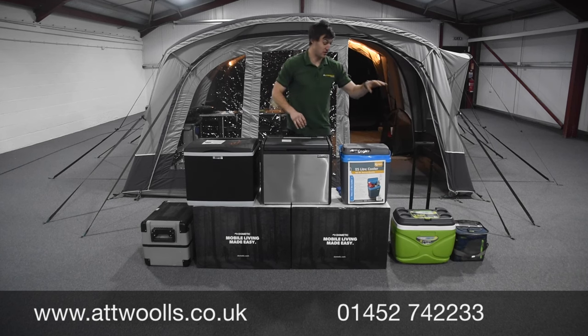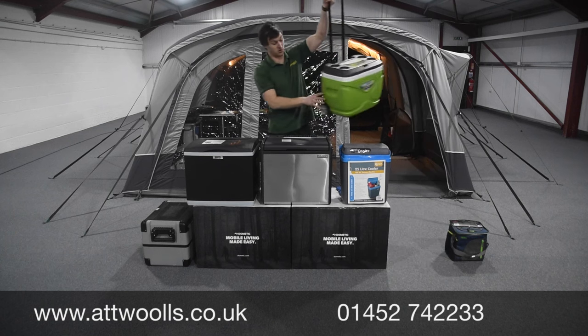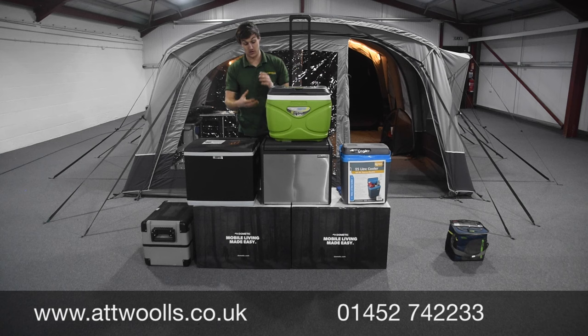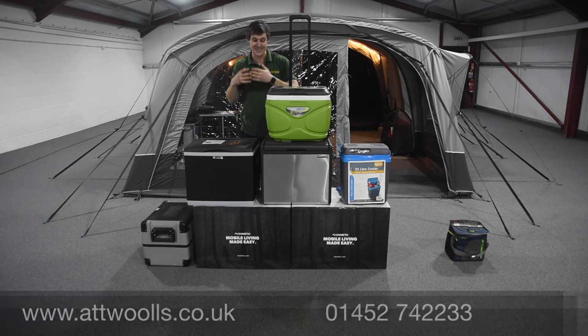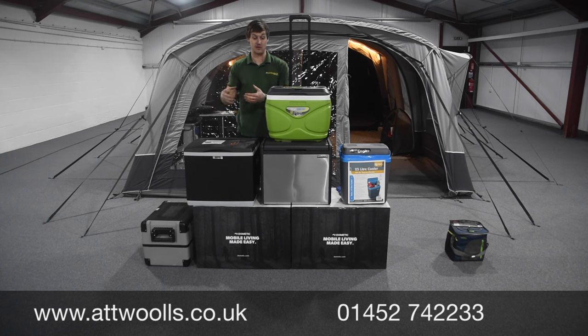The next version up in the passive boxes range is the traditional passive cool box. These tend to be blow-molded, quite sturdy and strong, and come with carry handles. You'll find different versions starting from one day, two days, three days, five days - we even do high-end marine ones rated at seven days. That seven-day rating means everything stays cool inside - you may still have some ice cubes at the end, but it all comes down to how often you open and close the lid.